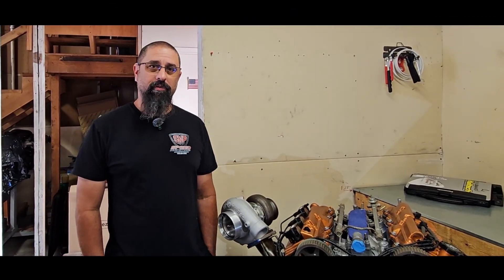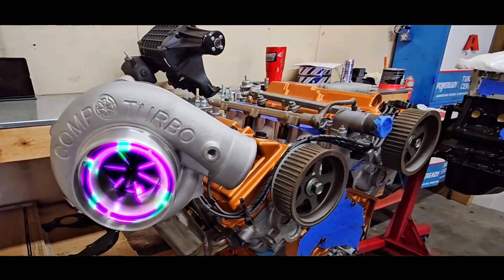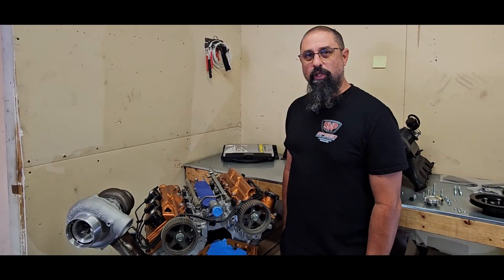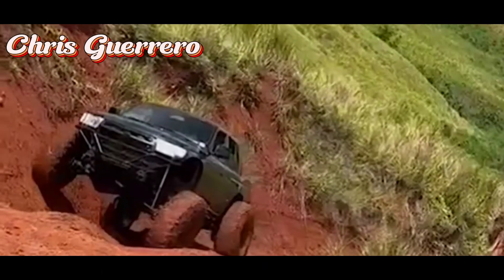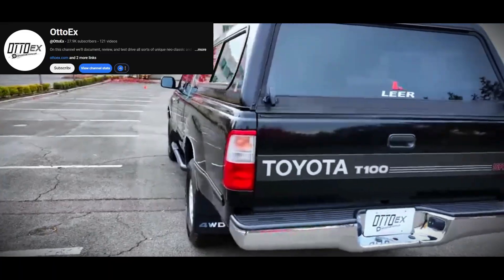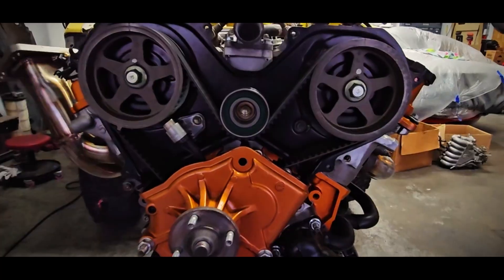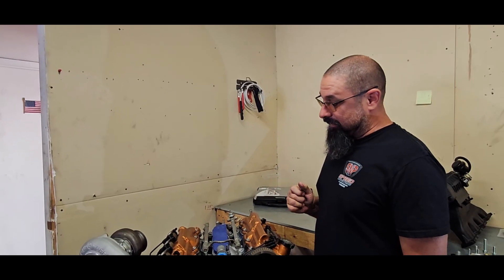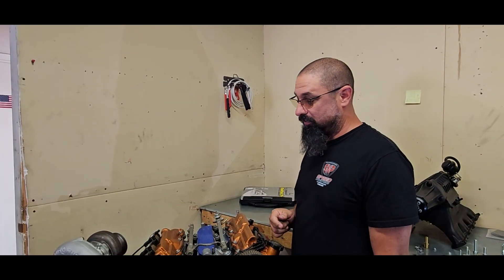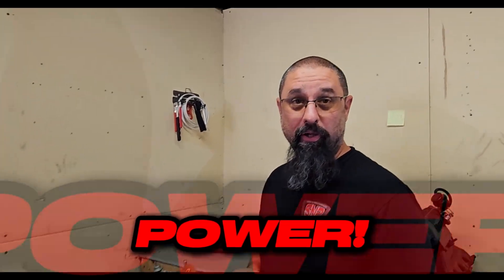What's up guys, this is Gabe from S&P Speed Innovations, and today we're going to talk about our built 5VZ. Toyota 5VZs came in Toyota 4Runners, S Runners, Tacomas, and T100s. It's a 3.4 liter dual overhead cam and it is belt driven. This has the Toyota reliability, definitely has the durability, and is definitely going to make that power.